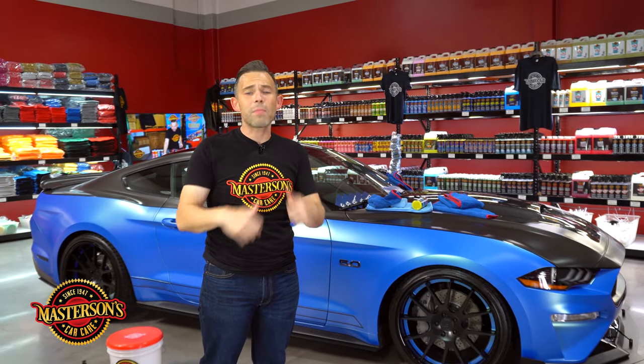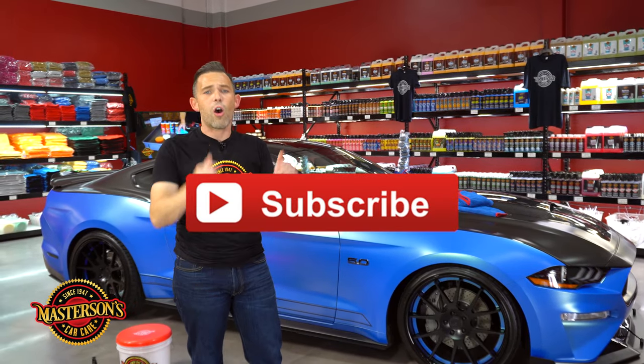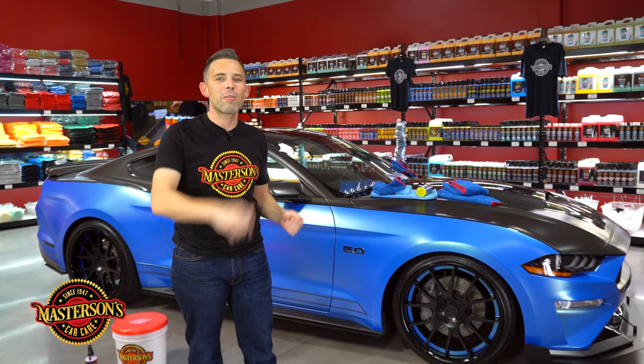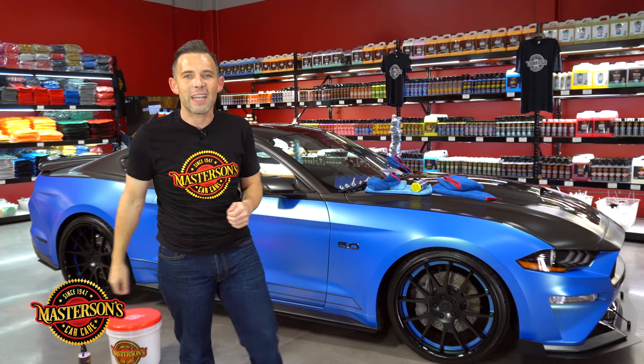If you guys like this video, give it a thumbs up and don't forget to click that subscribe button. Check out all the other videos we have right here on our channel. I'm Greg from Mastersons Car Care — we'll see you next time. Always remember: have fun, stay clean, and keep on detailing.